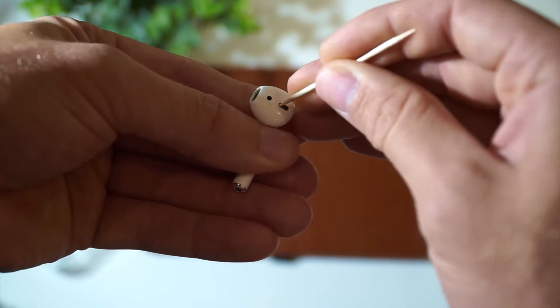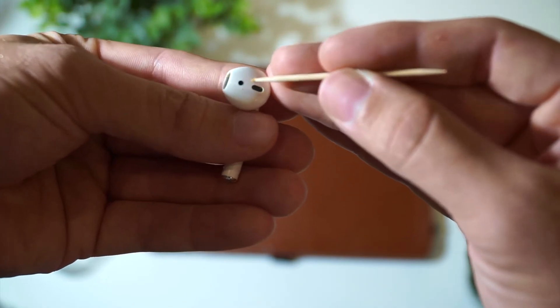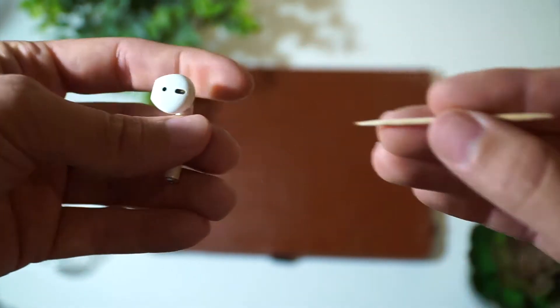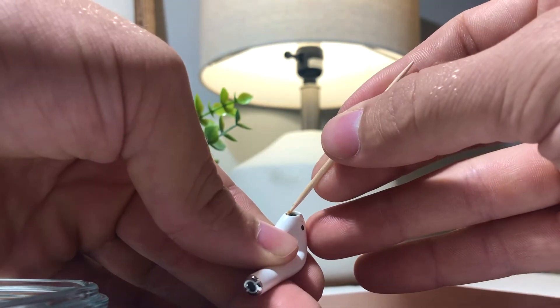Then take your dry paper towel and remove any excess alcohol out of the case. Get the moisture and dirt out. Take your Q-tip now, put it down into the charging port, and just do a small turn. Mine weren't too built up here, but this will help clean it out.